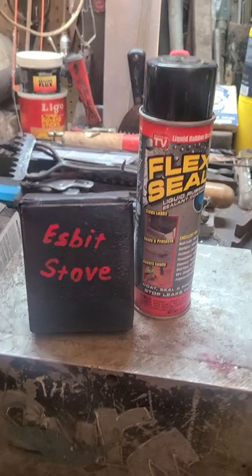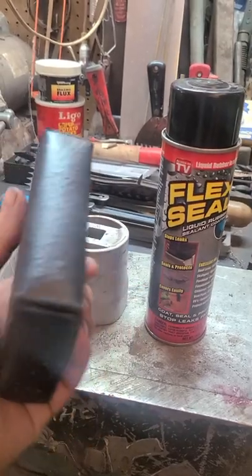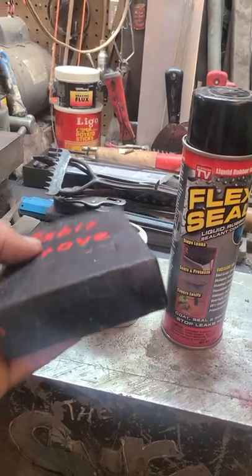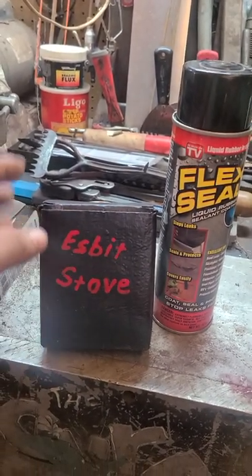Hey, good morning YouTube. Hey listen, if you end up with an item in a box that maybe is falling apart or is faded and it really offers no collectability,